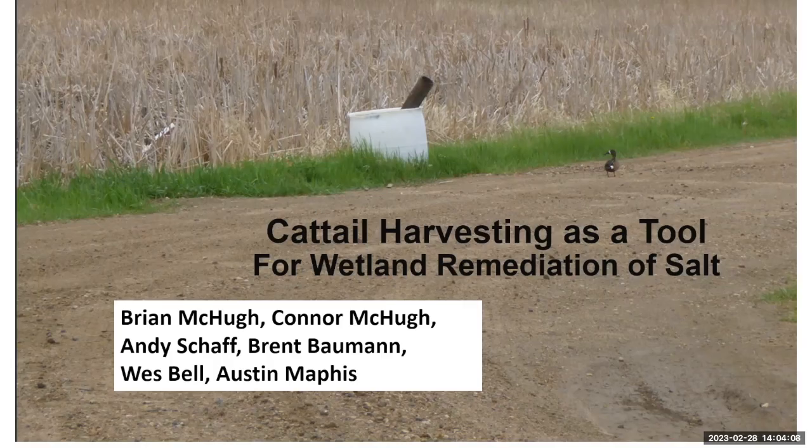This is a very short presentation on how cattail harvesting might be a useful tool in your toolbox for remediating some brine water. As a classic state employee, I did none of this work. Brian, Connor, Andy, Brent, Wes, and Austin did all the heavy lifting — in fact, they put most of the pictures together.